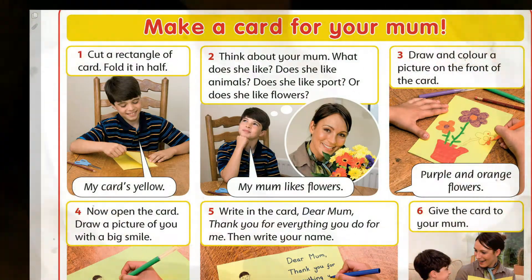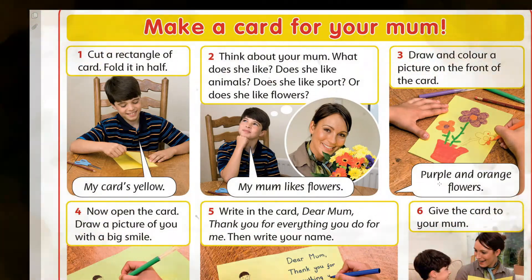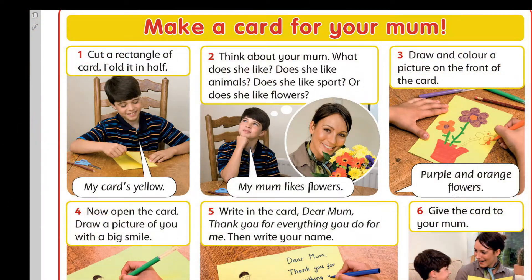Third, ikinşe, draw and color a picture on the front of the card. Purple and orange flowers.